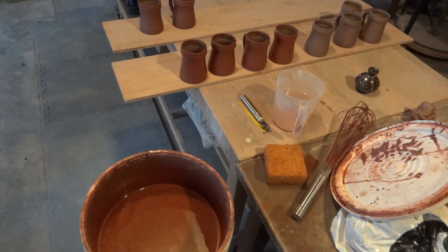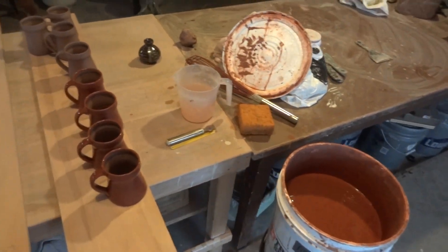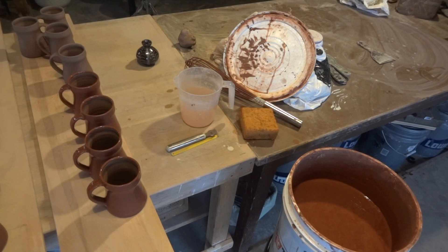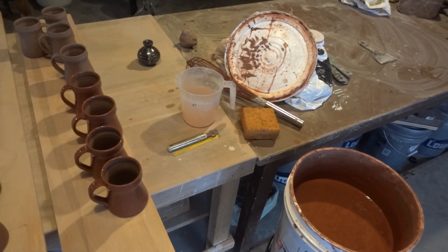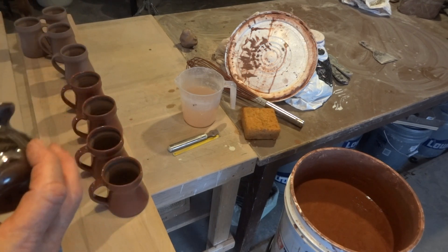Going back to what I was saying — why do we do this? Do we just leave it like that? No, we do not. After it's been sgraffito-ed or waxed, the pot is left to dry thoroughly and bisque fired. It comes out of the bisque kiln and we then dip it in a white kind of glaze.